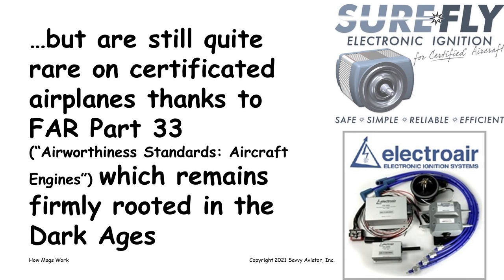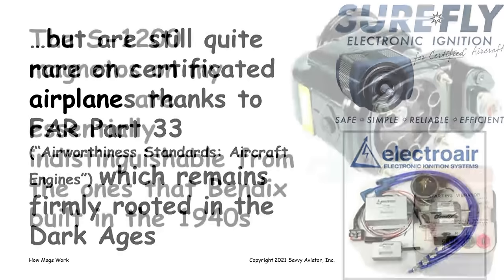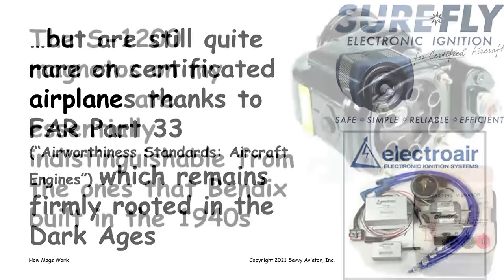There are a bunch of different families of magnetos used on our piston aircraft engines. This is the magneto I use on my airplane — it's a Bendix S-1200, a big gigantic magneto. We'll talk about the different families a little later, but these mags are very large and very powerful. They're basically indistinguishable from the mags that Bendix were building in the 1940s. It's very old technology.